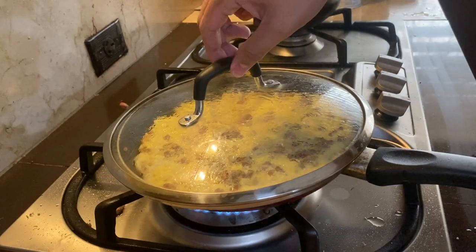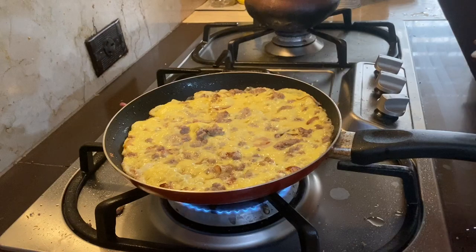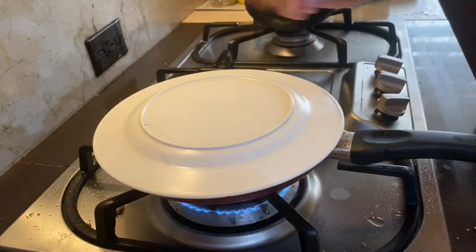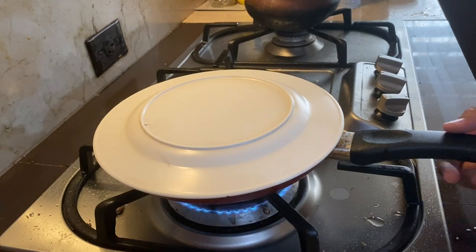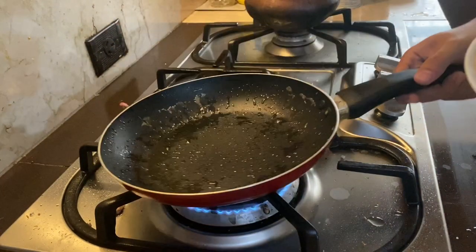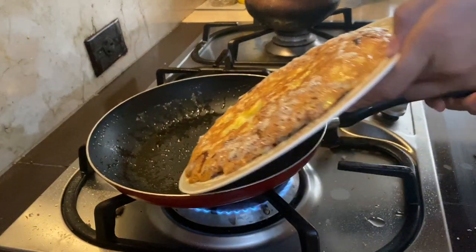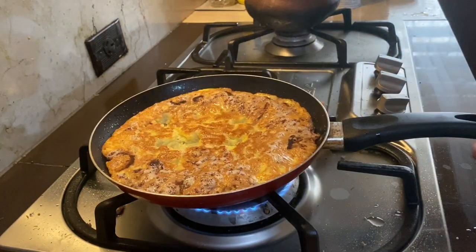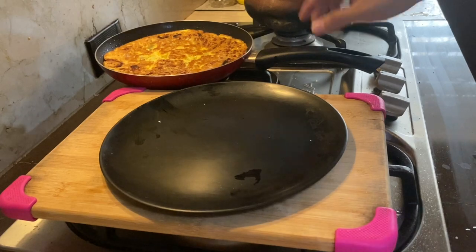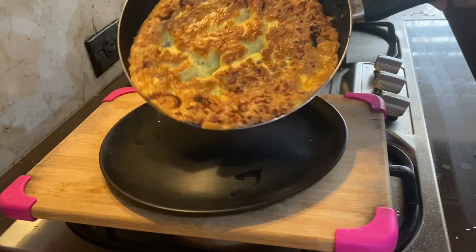Once the bottom part is cooked, here comes the crucial and fun part — flipping the egg. I use a plate to flip the whole thing over — voila! Slide it back into the pan. For the last time, turn off the heat, give it the okay sign, and slide the whole thing onto your plate.